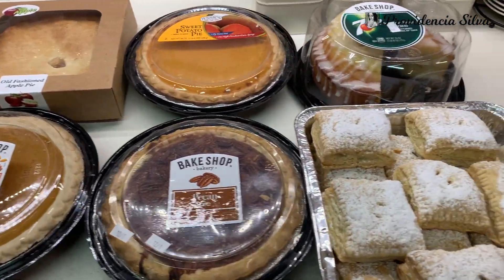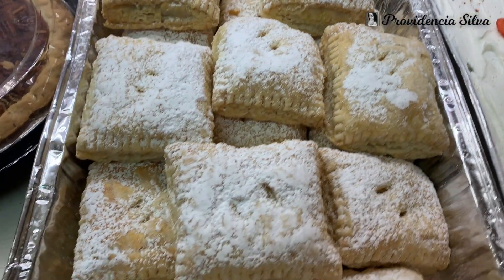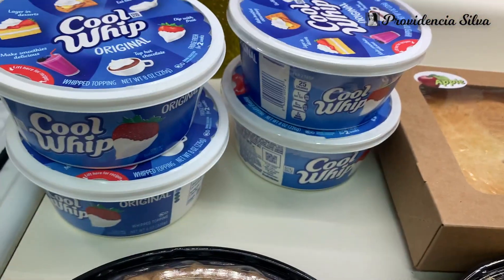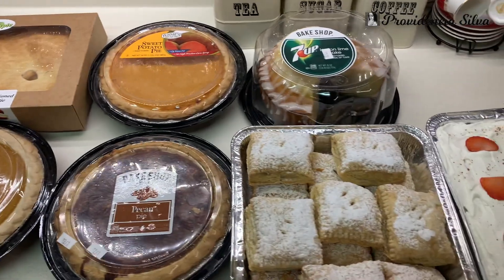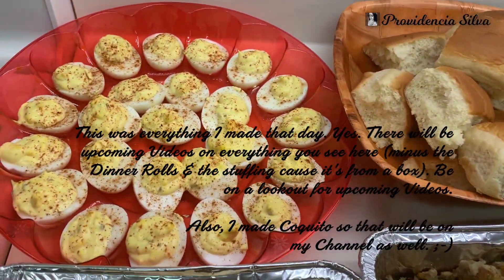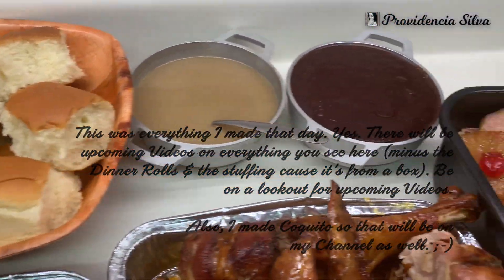If you watch my turkey video, you're going to see clips from some of my upcoming videos. This is the dessert section — I didn't bake any pies because I had already done enough that day, so I bought pies from the store and some Cool Whip. I also made a recipe for tres leches and pastelillo de guayaba, so be on the lookout for those videos.